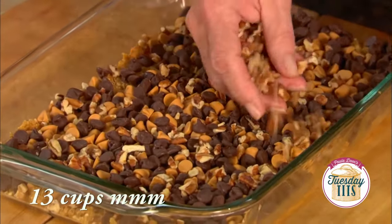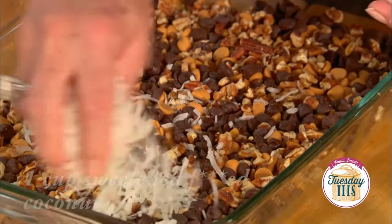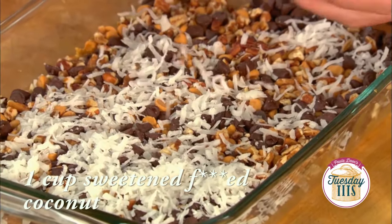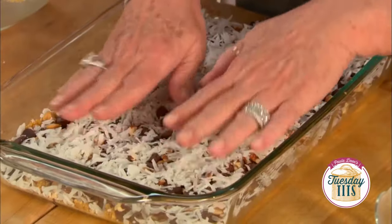You don't need much — oops, I left some down in there. Alright, and then my next layer is gonna be one cup of sweetened coconut. How ugly does that look?